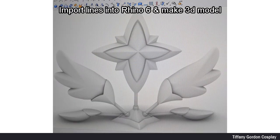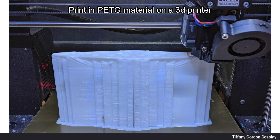I then imported my lines into Rhino 6 and made a 3D model of the head crown. Once I was happy with my 3D model, I then printed it in PETG material on a 3D printer.